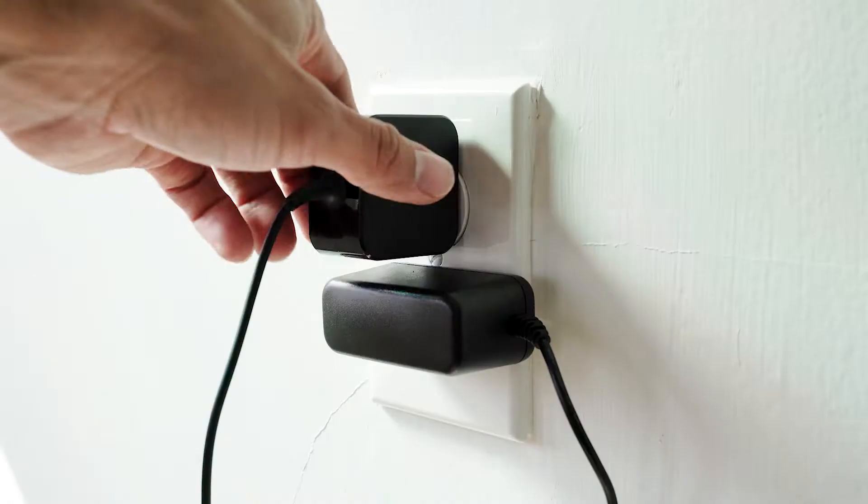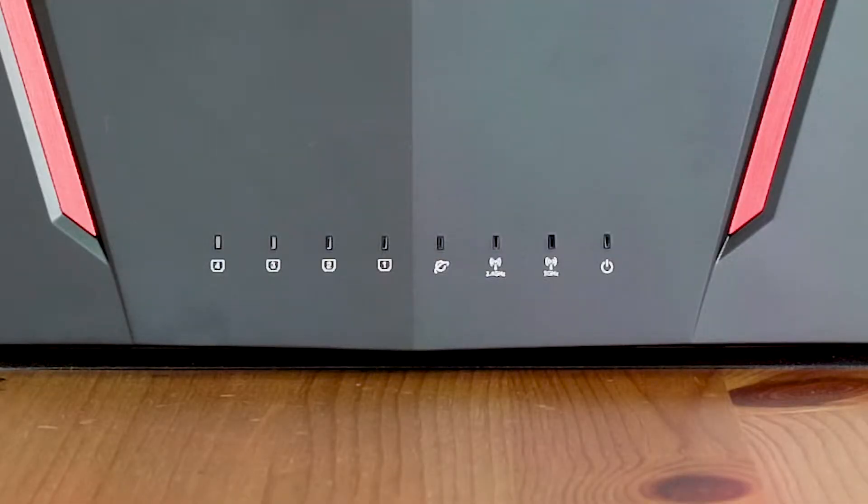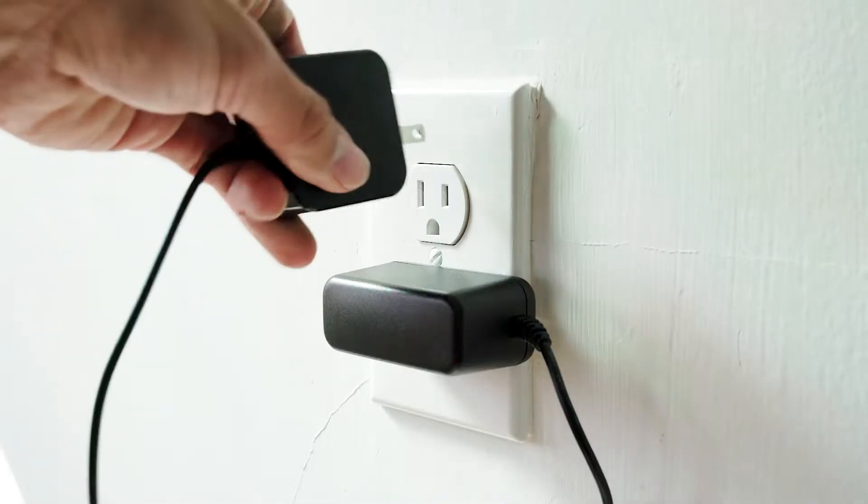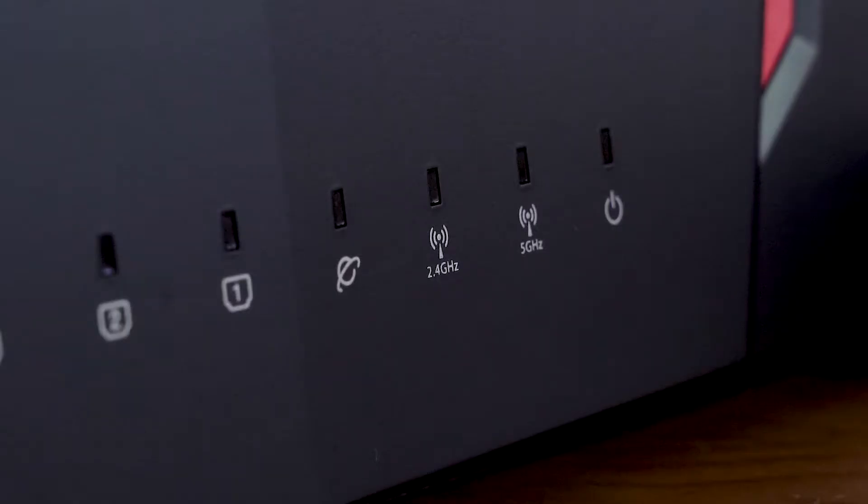Reboot your wireless router and your Monkey Brains modem by unplugging them both from power only for a full 30 seconds. After 30 seconds, plug all your devices back into power. Please be patient as it will take a few minutes for both devices to reboot.